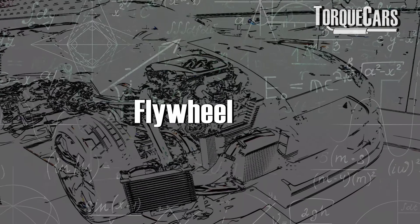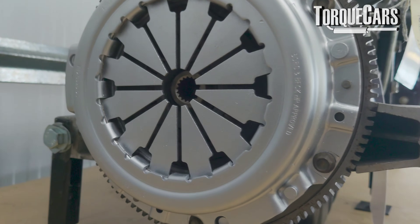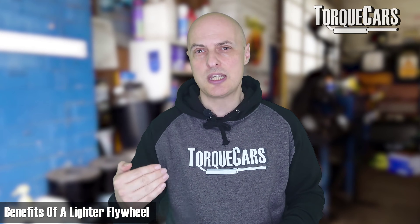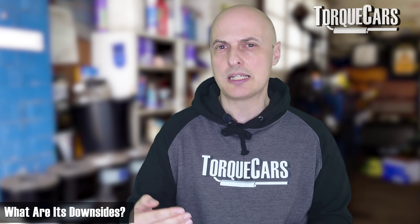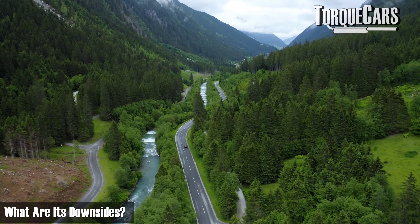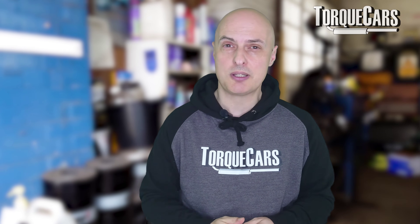Another mod you can do on the B48 is fitting a lighter flywheel. The flywheel stores kinetic momentum from the engine, so a lighter one lets the engine change speed more easily — better acceleration, quicker deceleration, sharper throttle response, and it can help with rev matching. The downside is long-term fuel economy and drivability at set speeds requires more driver input, as the car is more likely to bog down on hills. So the lighter flywheel is probably not the best mod for most people, but for those seeking to maximize their B48's output, it's certainly worth considering.